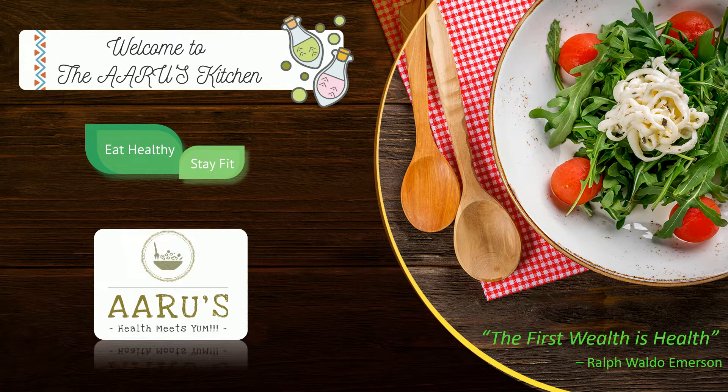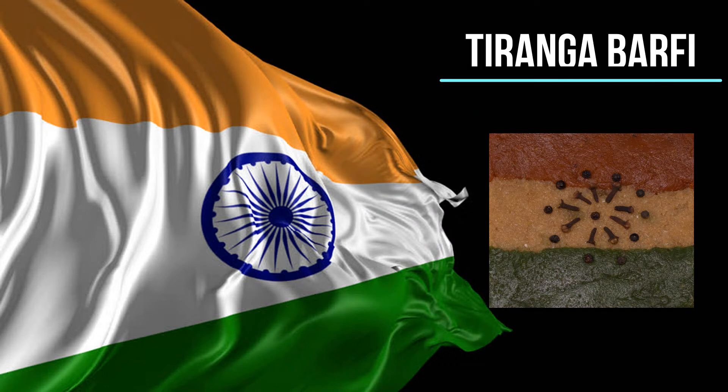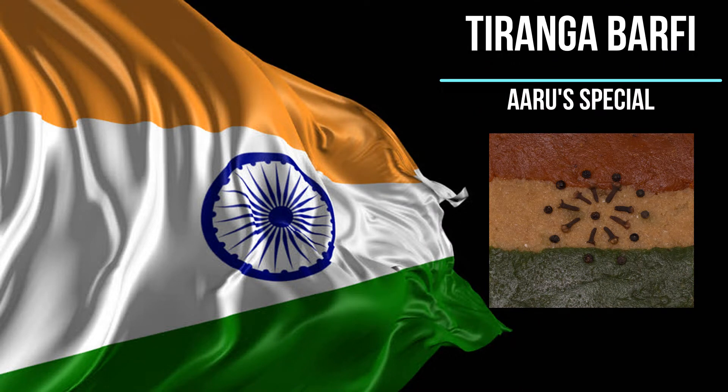Hello friends, welcome to Aruz. At Aruz, together we will make our day-to-day recipes more interesting, yummy yet healthy with some desi twists. Our today's recipe is tricolor barfi, on the occasion of our Independence Day we have made this special recipe.